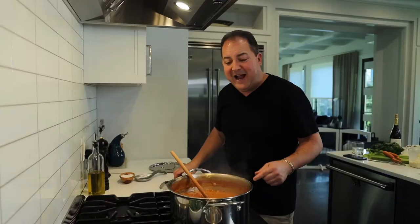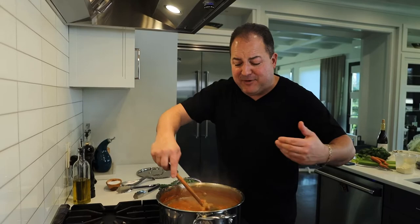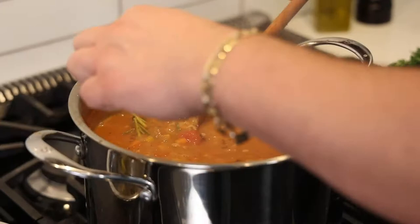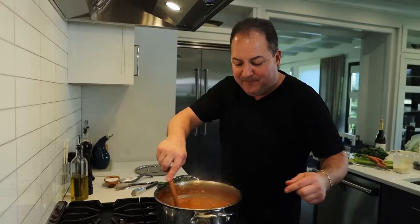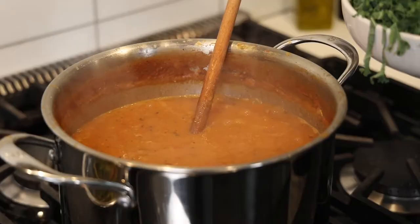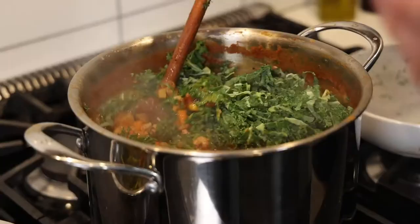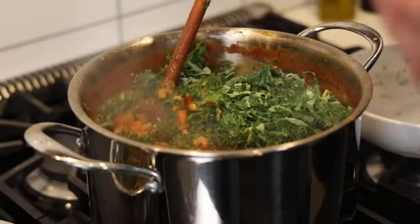Now we're going to throw in a few bunches of rosemary. At the same time, we're going to fish out our bay leaves. Right before you're getting ready to serve it — it's simmering, it's nice and thick — we'll pull out those rosemary stems. We got the flavor we're looking for, but we're not looking to eat the stems. So all those herbs are out of there. Now we're going to add in lots of fresh chopped kale, which is going to wilt down as it goes in. We're going to let the kale break down and help thicken up the soup even more, cooking it for a few minutes.